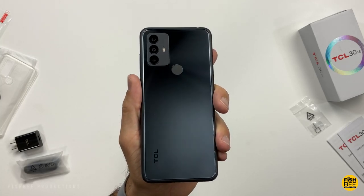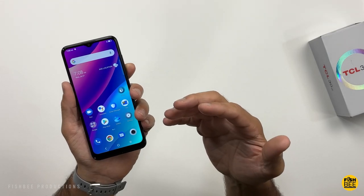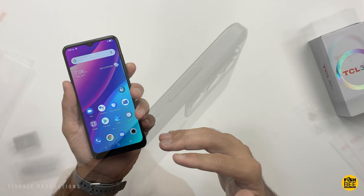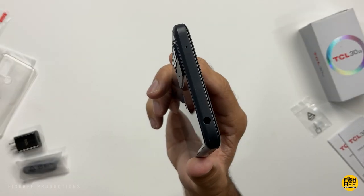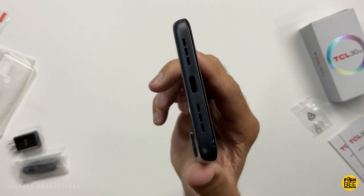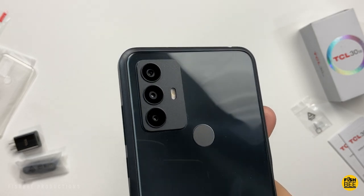Today we're looking at the TCL 30 SE. This is an unlocked GSM phone, so it should work on T-Mobile or AT&T networks. This one's pretty affordable as well. I'll leave current pricing and more information in the description of the video down below. This phone was sent over to review on the channel, but all the opinions in this video are my own, and this video was not reviewed before posting.